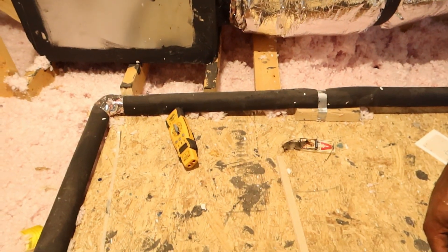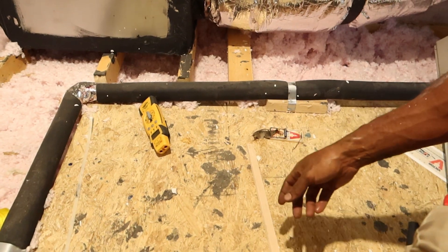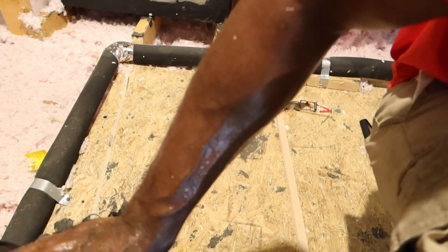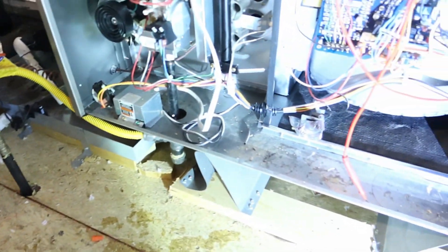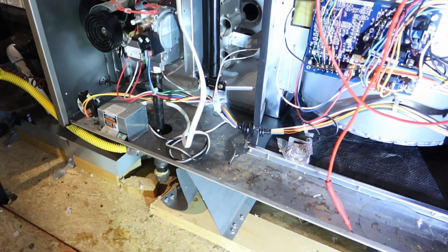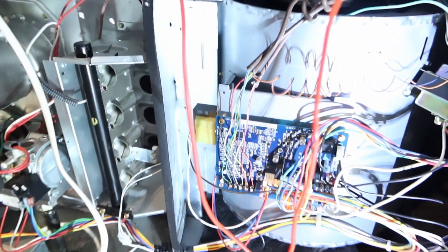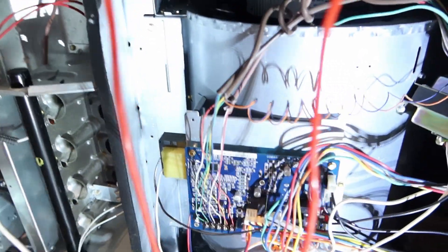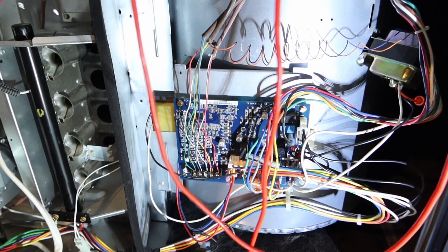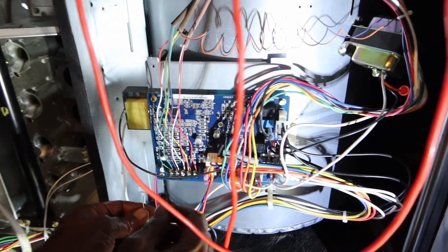That sucker just popped up! Did he just hit that? I don't know if that was it — something fell. Nah, he was already done. Field mice. Yeah, since they built in this neighborhood, they're probably coming out of the woodwork. So what I'm going to do now is just put a jumper on and make sure this unit works.